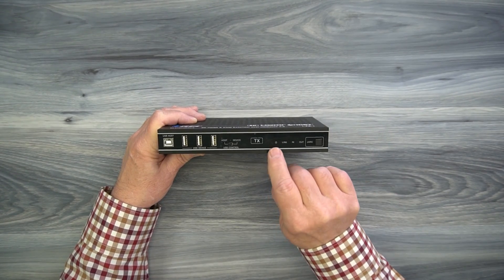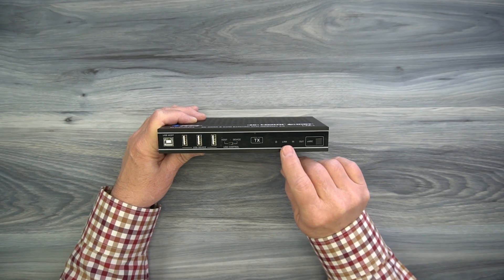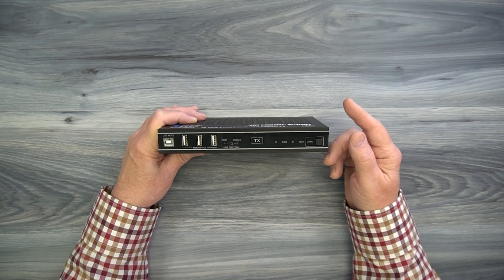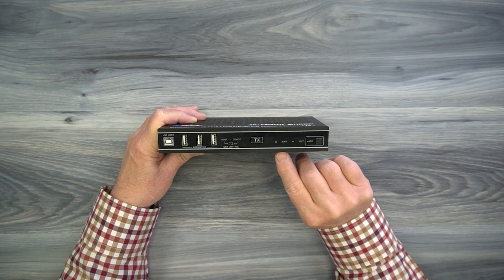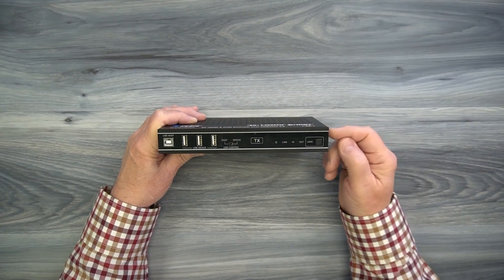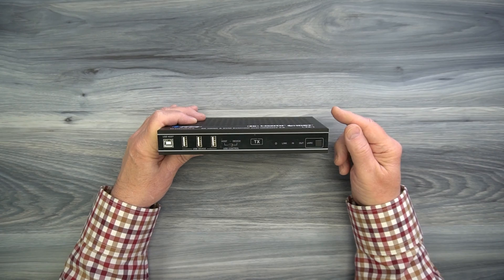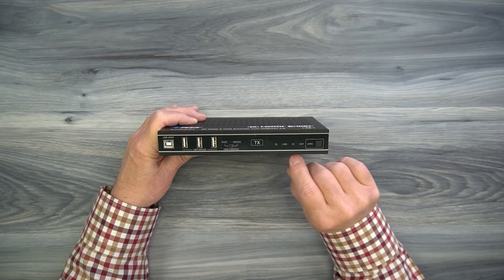The minute power is applied to this module, it immediately starts an internal power-on self-test where it checks the electronics. Once it passes that test, it'll light that LED letting you know the module is ready to use. To the right is another indicator labeled link. When you make the LAN connection between the two modules and power them up, that connection is checked and, once verified, the link light comes on letting you know you've got a solid connection. To the right is an input indicator — when you connect the transmitter to the media device and the HDMI cable is verified, the input indicator comes on.